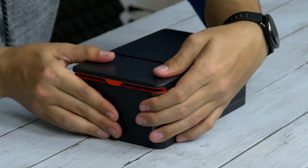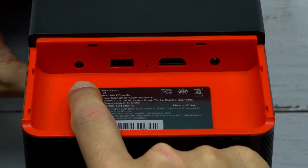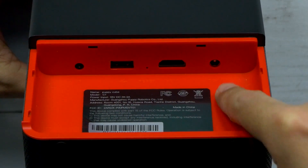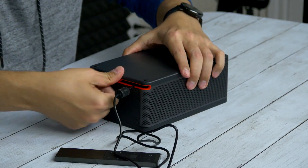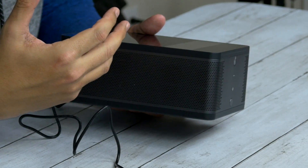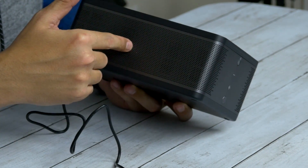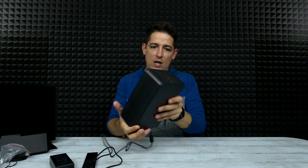On the back there are little feet that open up. On the inside you've got a 3.5 millimeter port for headphones, a USB port, HDMI, and your DC adapter port for power. When you plug it in and set it at any angle, you don't have to worry about the cable on the side. All those holes are not only for ventilation to keep everything cool, but it also has five watt speakers built in.